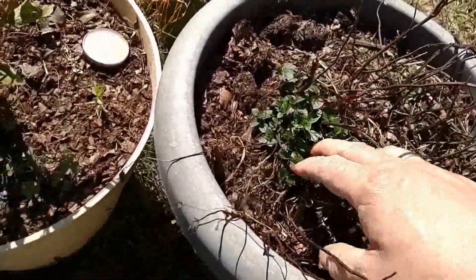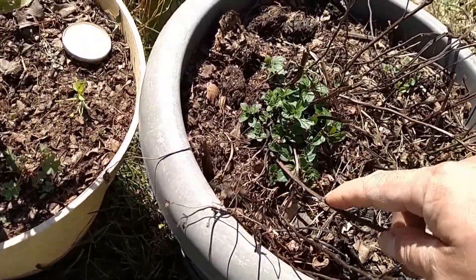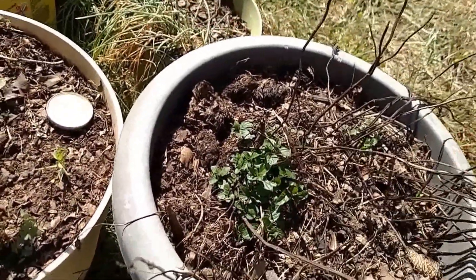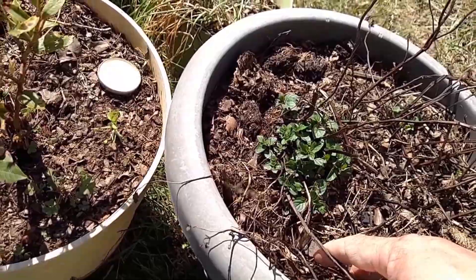This is my spearmint — it was just about dead and I neglected it. It was in bad soil so I pulled it out. I need to trim the dead parts back, but I put good soil in. Compost is a miracle — I put good compost on it and it's going to come back to life.